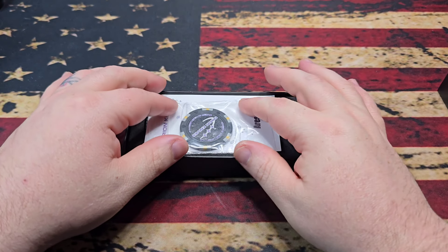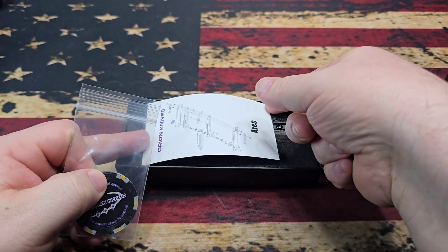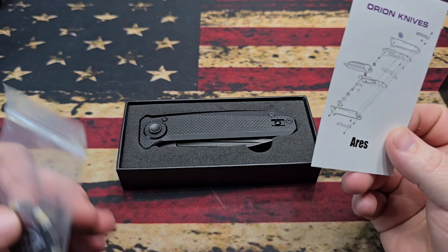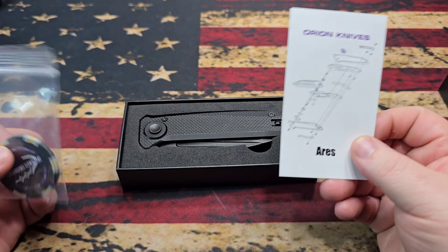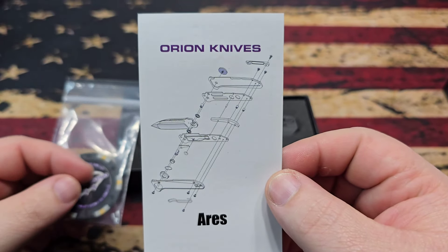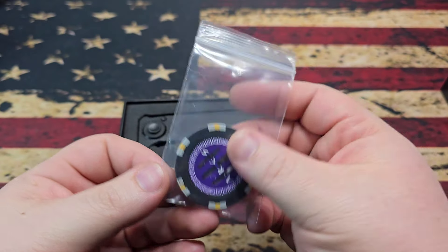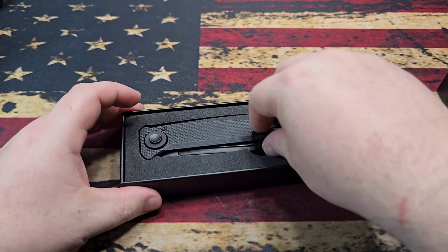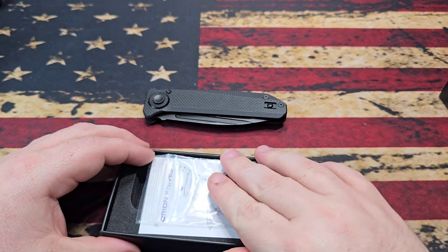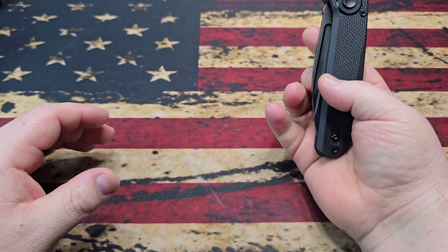Without any further ado, here we are taking a look at the Orion Knives Aries. This knife is currently available at $89, so it does fall into that budget category - under $100 counts as a budget knife to me. It does come with a nice exploded view and a warranty card. This particular one came with a poker chip as one of the first 500 purchased, which is awesome.